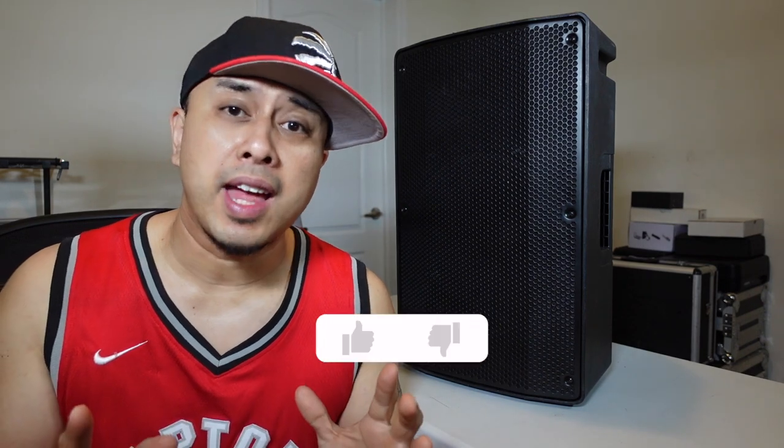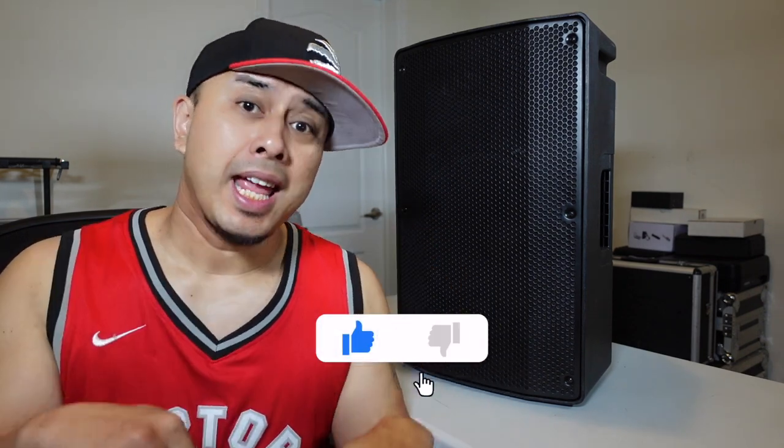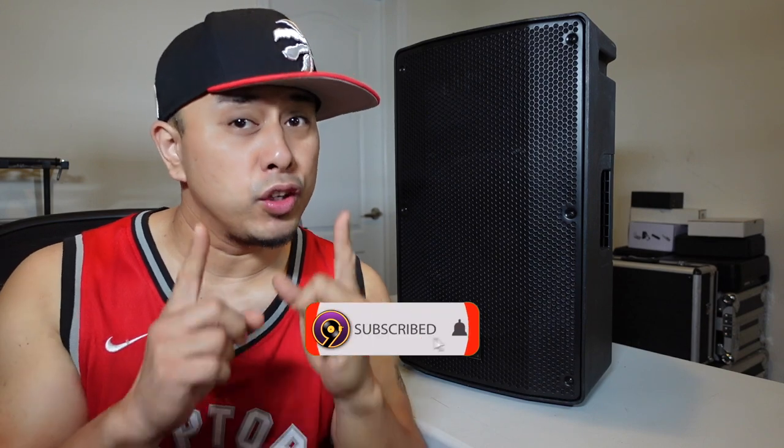If you're new here and haven't been on my channel before and you like this kind of stuff — DJ gear reviews, DJ gig vlogs, DJ tips and stuff like that — make sure to like and subscribe down below so I can keep making videos for you guys. Let's get right into it.